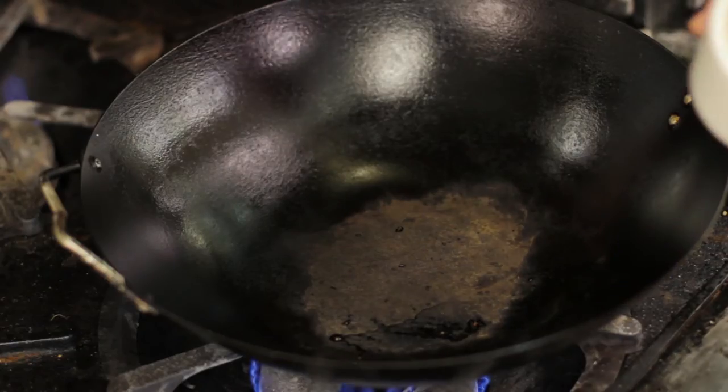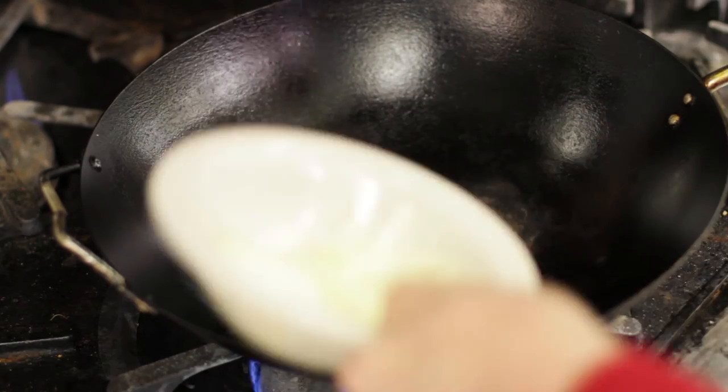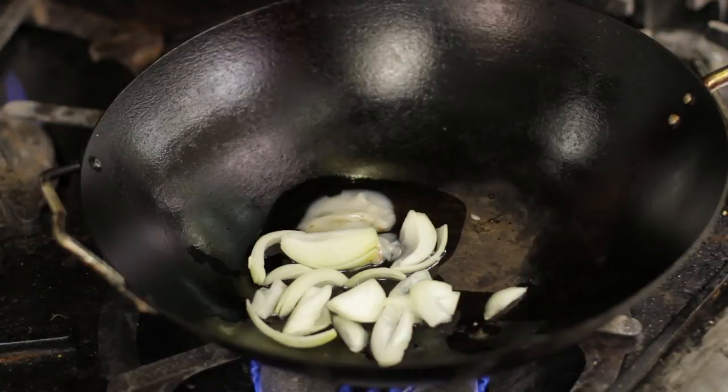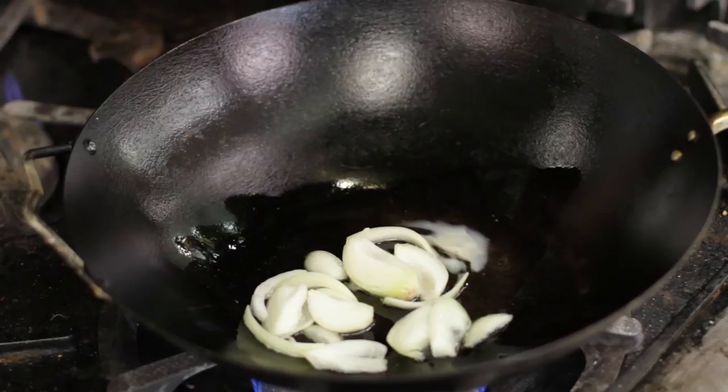The first thing to go in is a heaping tablespoonful of bacon fat, and a cup of roughly chopped onions. I like to cook the onions until they are just translucent, because the onions will be the ingredient that gives body to the dish — everything else is soft.